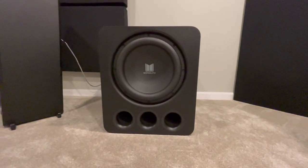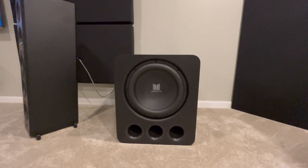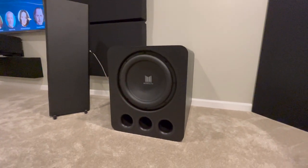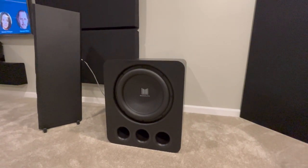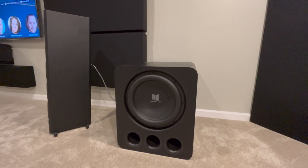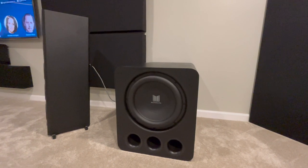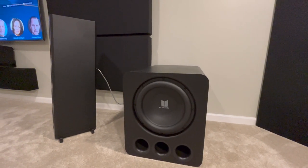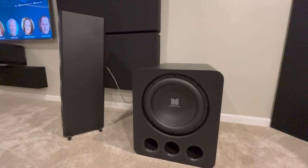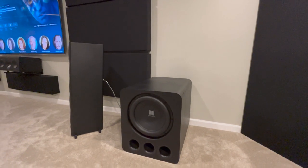For subwoofers, I'm using the Monoprice Monolith 13 THX Ultra. These things weigh about 153 pounds a piece. I do plan on doing a review on them — really happy with these subwoofers. They are big, powerful, and super clean sounding. They shake the heck out of this room, which is over 6,000 cubic feet. It's called a 13-inch but it's more like a 15-inch basket with a 2,000 watt amp. Great subwoofer, great price. Look for a review in the future.